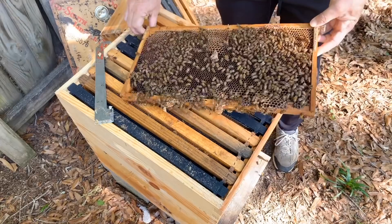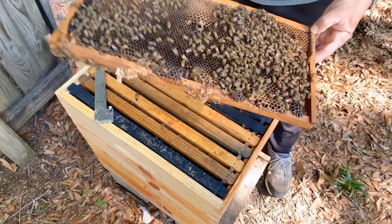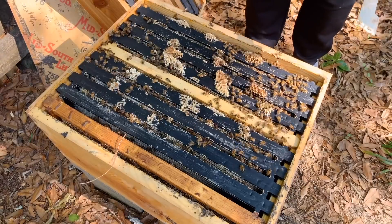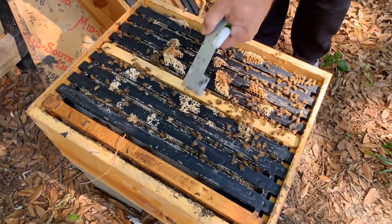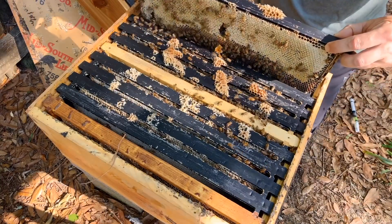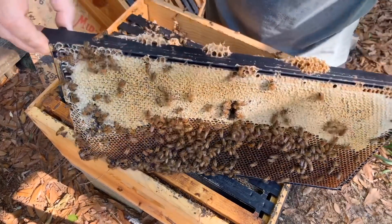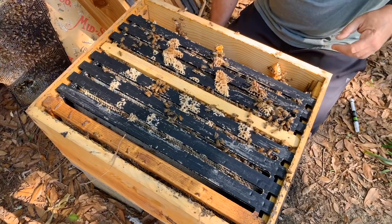Let's pull out one more frame. That looks like an old queen cell that has emerged — same thing on this one. This area right here is all cleaned out and she's laying all in through there. Here's the bottom box — lots of activity through here. There's some honey around the top edge here. This frame is super heavy — honey and pollen. It is important when you pull a frame out to leave that frame out, because then you can create more space as you go through the hive.